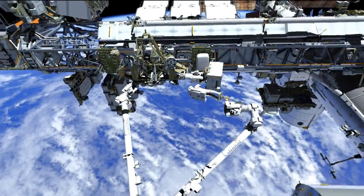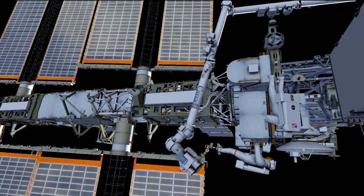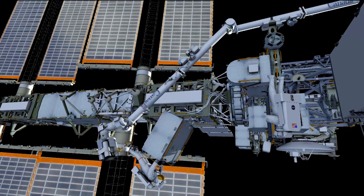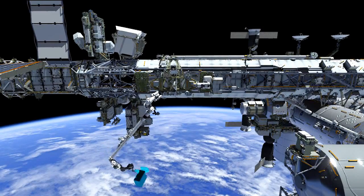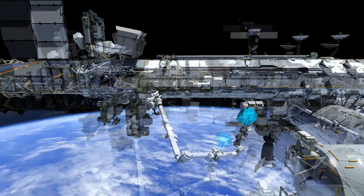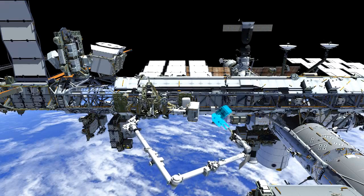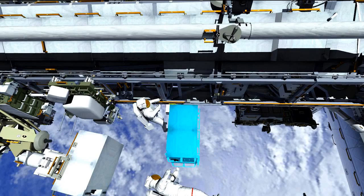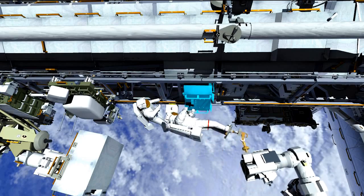Once they have the spare pump module stowed on the POA, they'll translate over to ESP3 where the new pump module is located. They'll release it from the carrier and fly back over to the truss to install the new pump module in the same location where the failed one was removed. They'll guide the pump module into the truss together, attach the four fasteners, and mate the electrical connectors — giving us good insight into whether we have a viable spare. There's quite a bit of arm maneuvers throughout all these EVAs, so Koichi will be getting a workout.